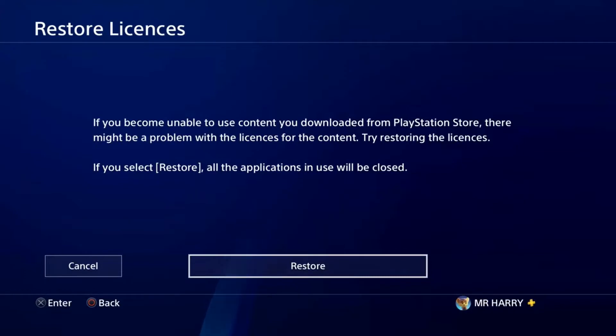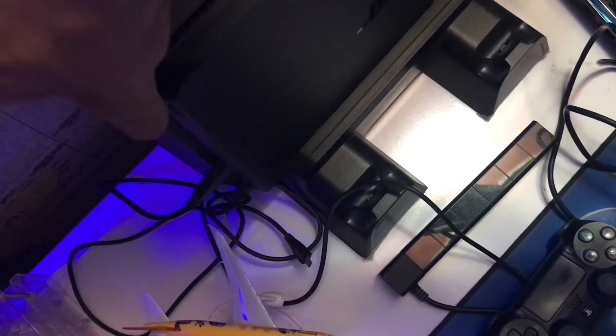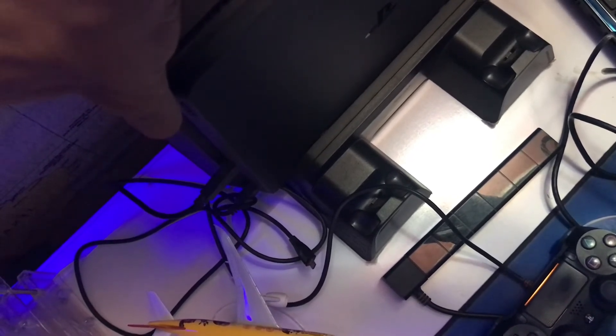First, just restore your license on your PS4. Then turn off your PS4 and press and hold the power button until the second beep — then release the button. You'll get the Safe Mode screen on your screen.